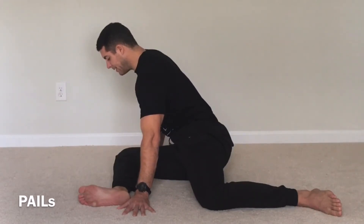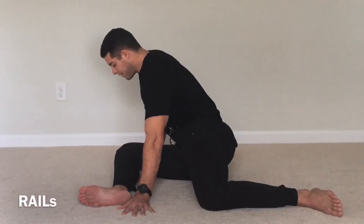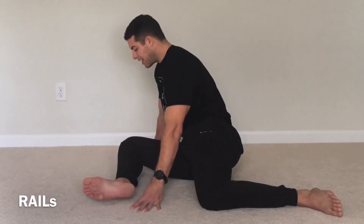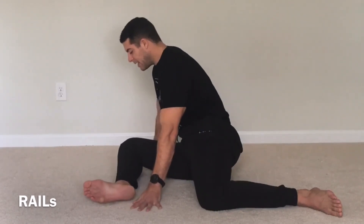We're going to hold for 10 seconds. 9, 8, 7, 6, 5, 4, 3, 2, 1. Now we're going to try to pull that foot off the ground. Pull it off the ground. Keep your body in the same position as it was. If you want to lean back and try to get that foot off the ground you can, or you can lean forward and do the same thing.